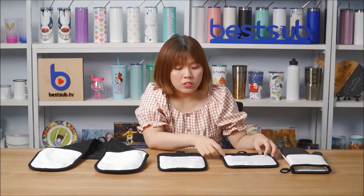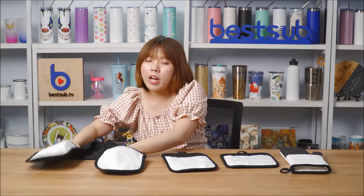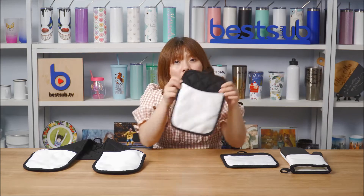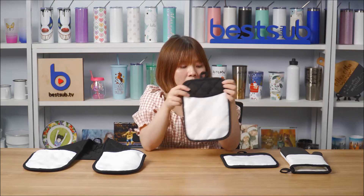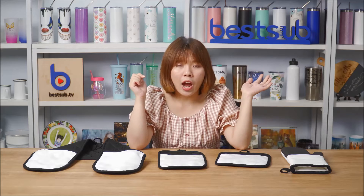This is a square pot holder, this is a rectangular one, and we also have this long double pot holder for you to choose. They are all made of the same black grid cotton fabric with cotton soft inside.